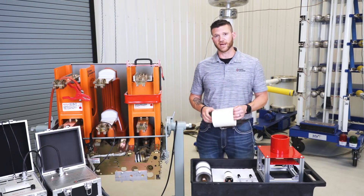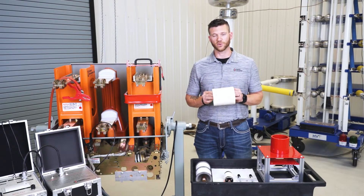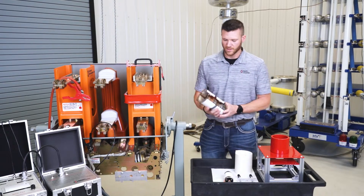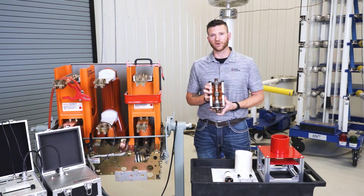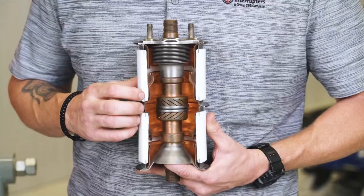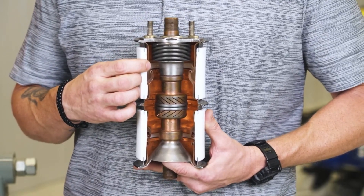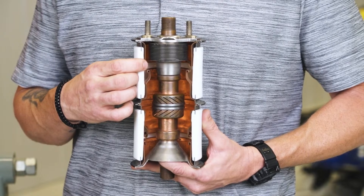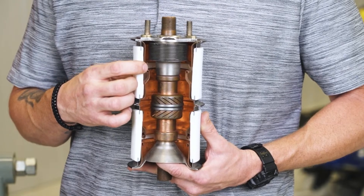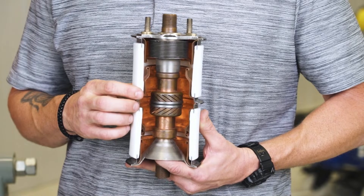Going back to insulating the vacuum bottle while using the flex coil — the reason we use this Nomex paper is because inside every vacuum bottle you have a series of metal shields that go down the bottle. If you notice this gap, it's very small. If you have bad insulation inside your vacuum bottle and apply our 25 kV DC to the bottle, it can jump this gap, energize the ring around the bottle, and damage your test set through the low voltage coil.